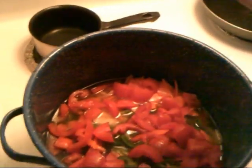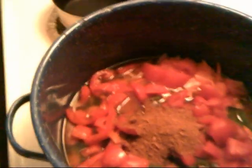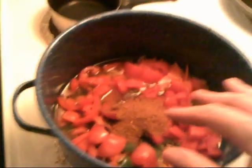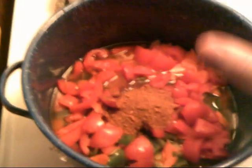Now I'll put the cumin in — just going to sprinkle a little bit. I overdid it last time, so that's all I need, just a little bit. And of course the Texas Chili Packet. Now the heat — get that started. We'll mix it up, cover it up, and this will take a while to get soft. Once it starts to get soft, I test it by getting one of the green peppers and squashing it with a spoon. If it squashes real easy, as far as I'm concerned, it's ready.